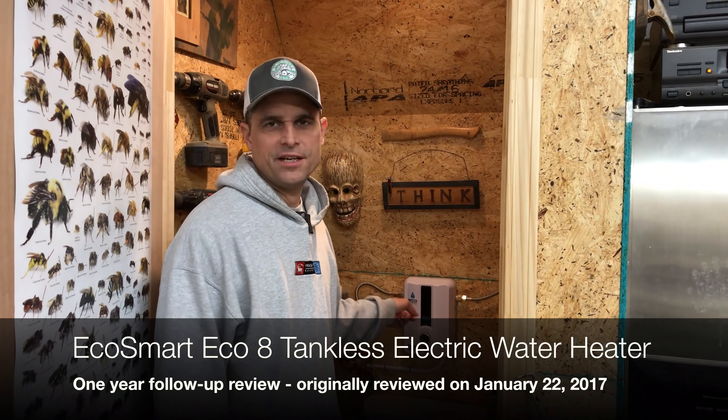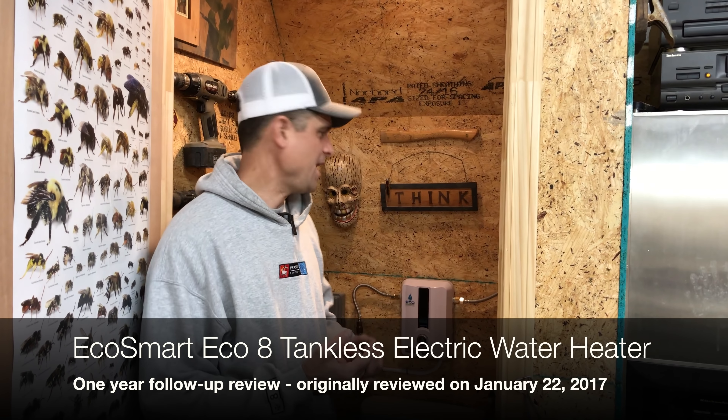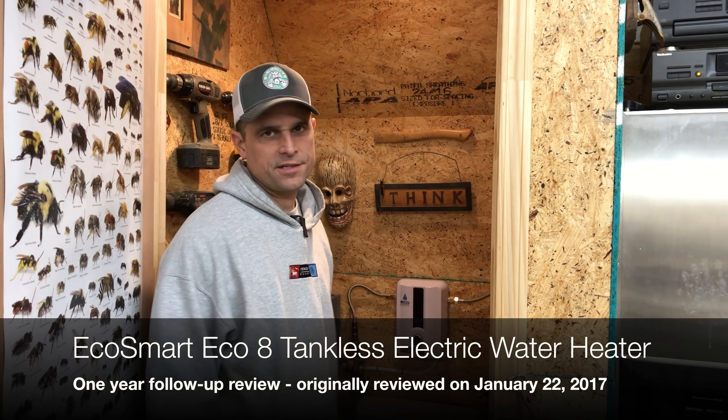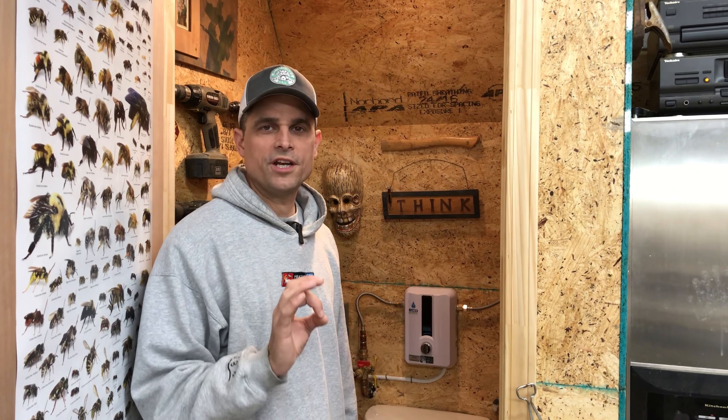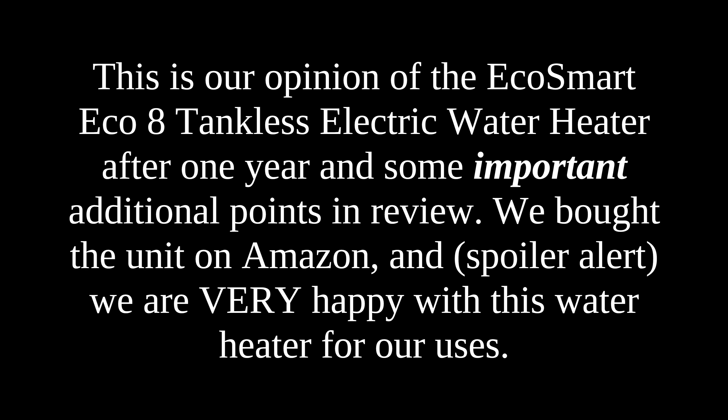Exactly a year ago, we made a video about installing and reviewing this EcoSmart 8 electric point-of-use water heater, so I wanted to do an update and review. One important thing to talk about is how hot it's going to get the water and how that varies according to the time of year.